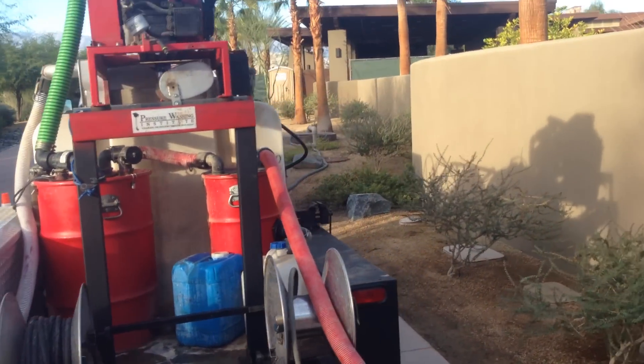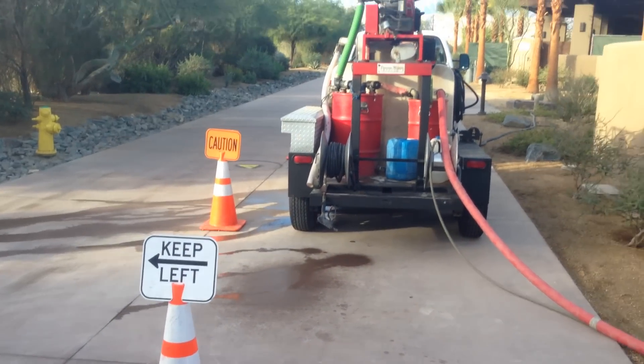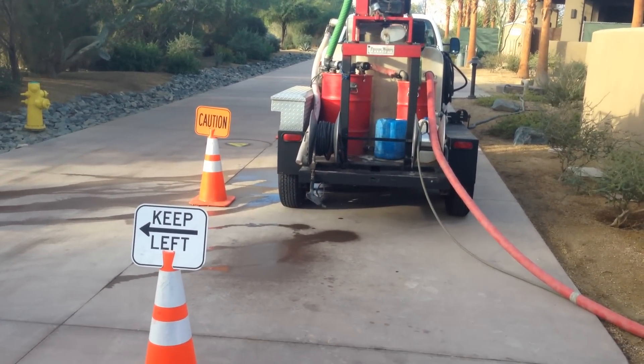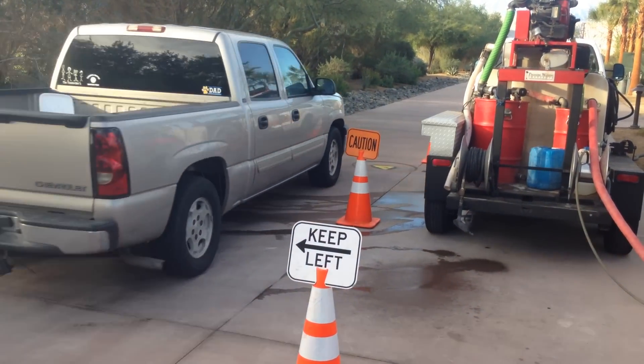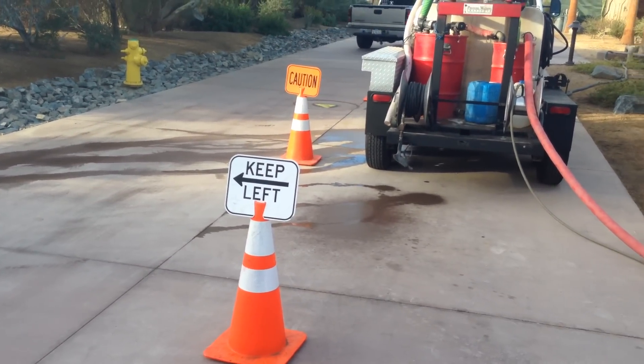What you saw earlier was the filtered water pumping out. We have everybody obeying our signs, driving slowly, being cautious and keeping up. Imagine that.